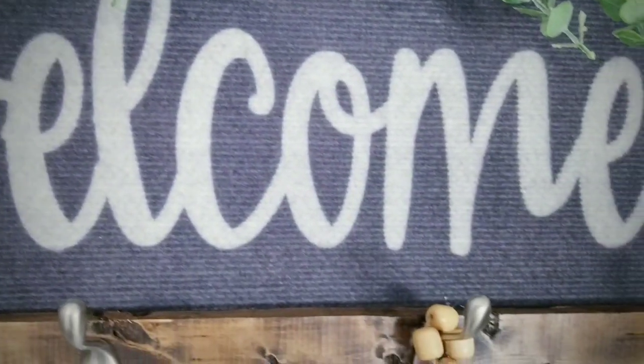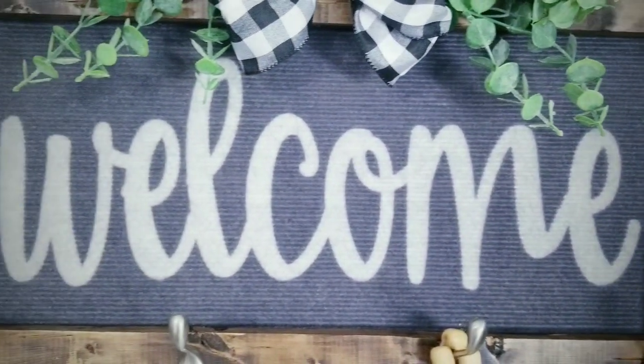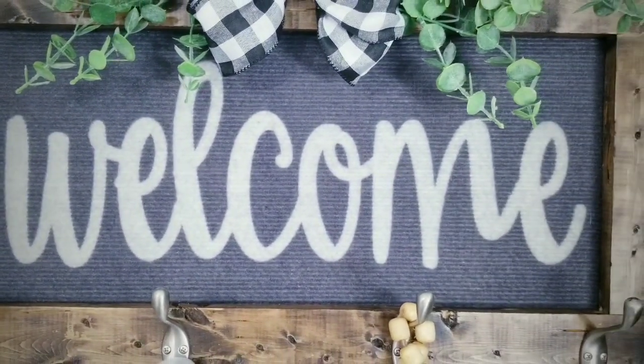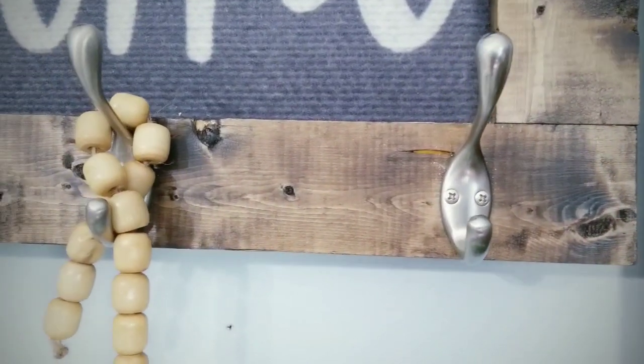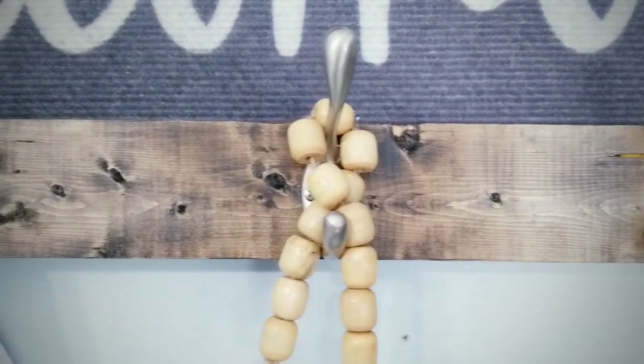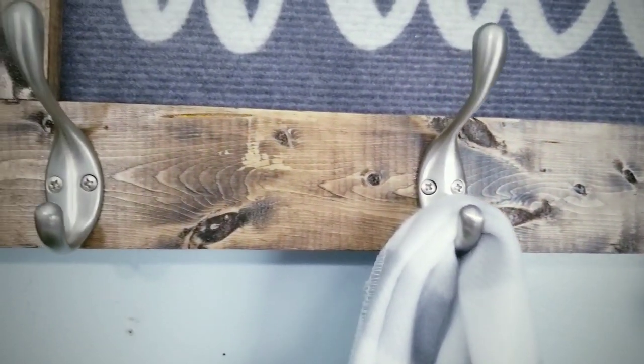This sign is made with real wood and solid metal hardware which makes this a quality and sturdy piece. Best of all, this project uses items from the Dollar Tree and wood that can be acquired super cheap. I've provided the list of supplies and tools used to make this project in the description box below.